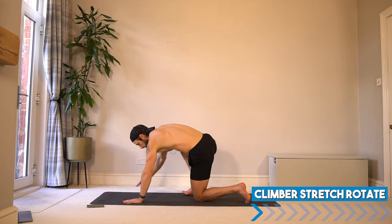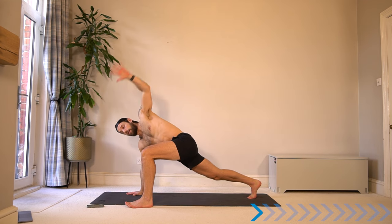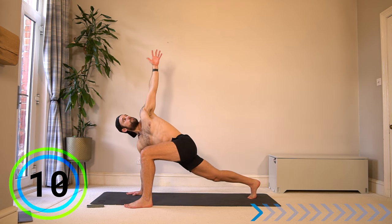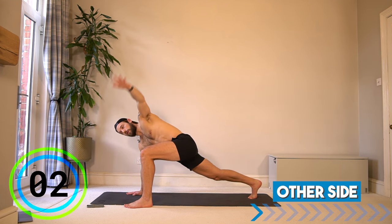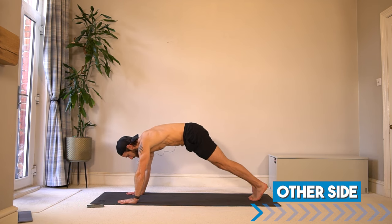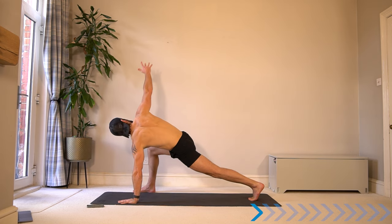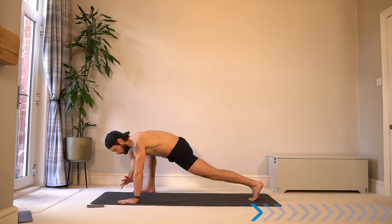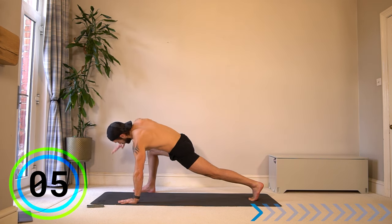Come down into a climber step stretch position. One foot up outside that hand, lift the same arm up and rotate. Come back down, drop the elbow, stretching in the hips, and rotating in the upper body. Keep breathing. Plant that hand down, step back and step up to the other side. You can do this with the knee on the floor if you want, or up high. Warming up the shoulders, arms, legs, hips — final few seconds before the workout begins.